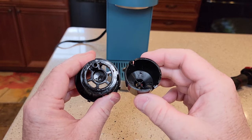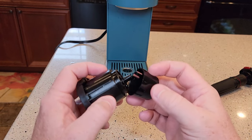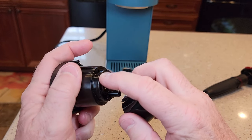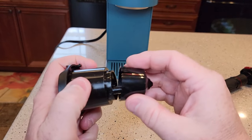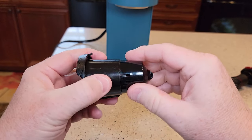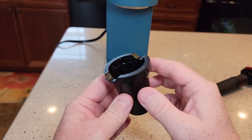You'll be surprised how dirty this can get. Once you've got it all nice and clean, it's got these two little ears and you've got to find the little detents. Push it in there and it'll kind of snap. When you've got it in there, it won't turn and won't pull off. Now it's ready to be put back in.